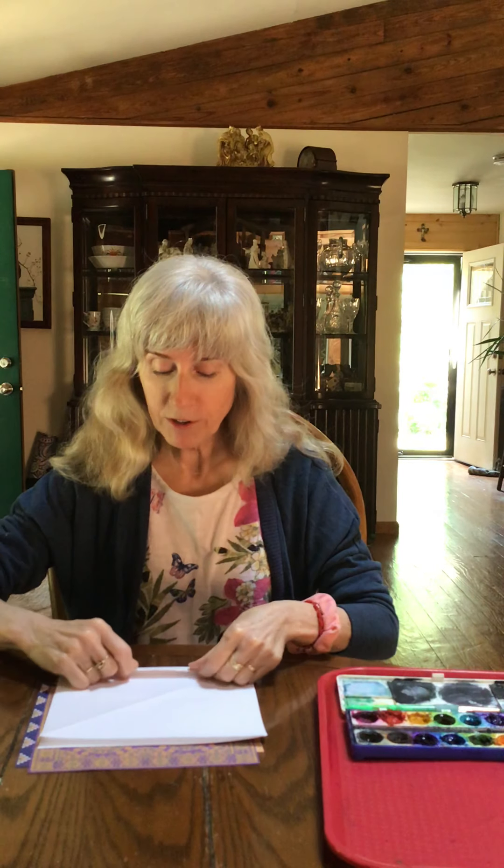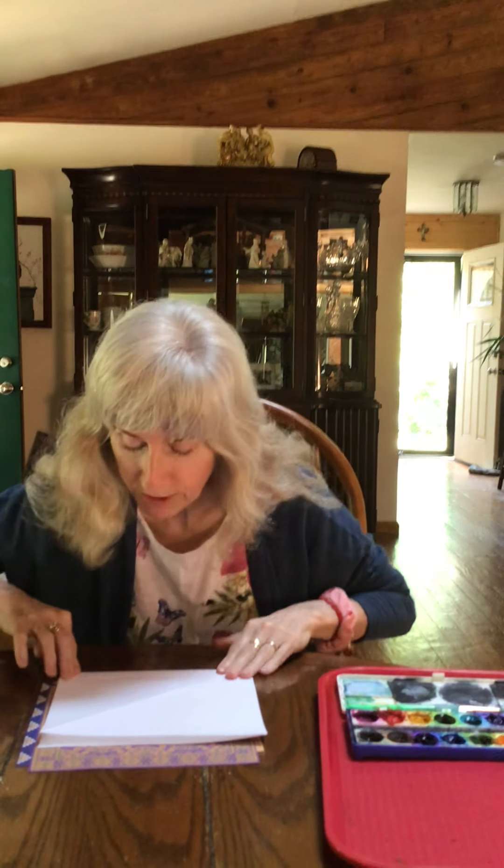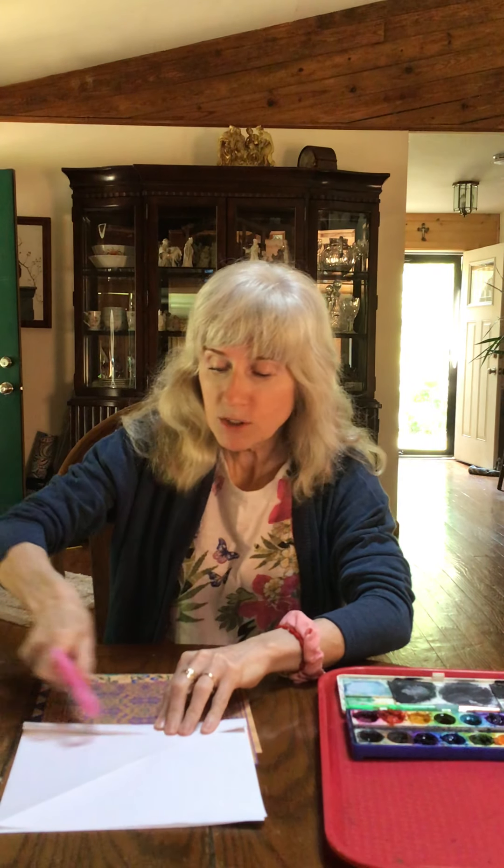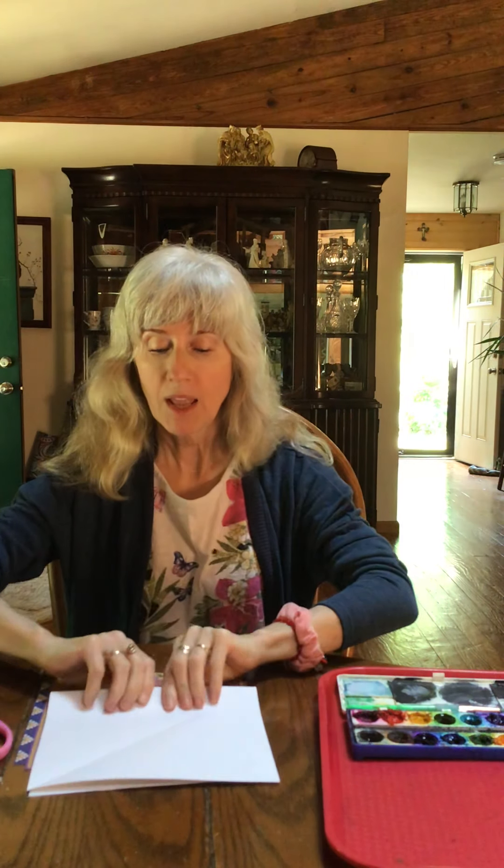Now we're going to do an accordion fold, which is really simple. You're going to go back and forth and make a fold. Line yours up and simply fold away from you, then crease it. Use the back of your scissors and run it across the fold really firmly to make sure it's nicely creased. Then flip it over, fold it away from you again the same distance, and crease it again.